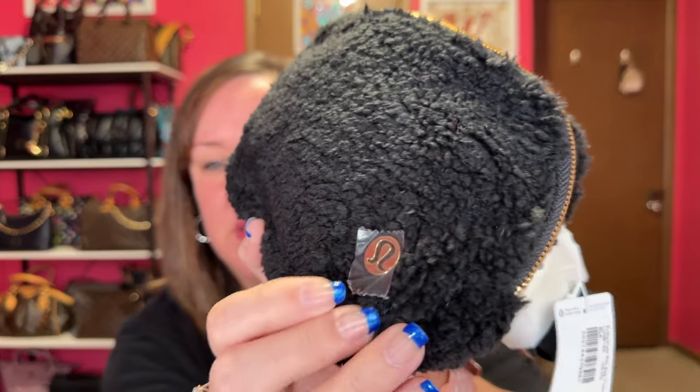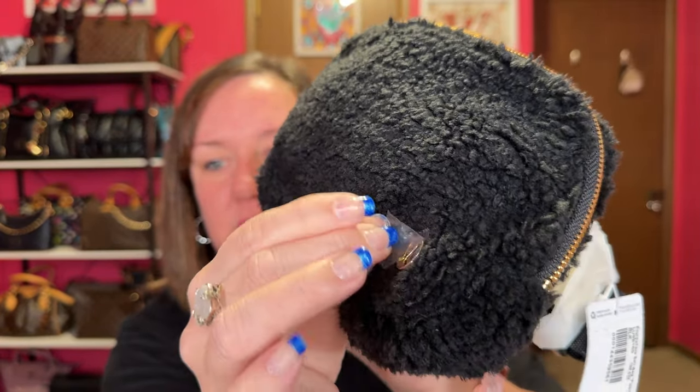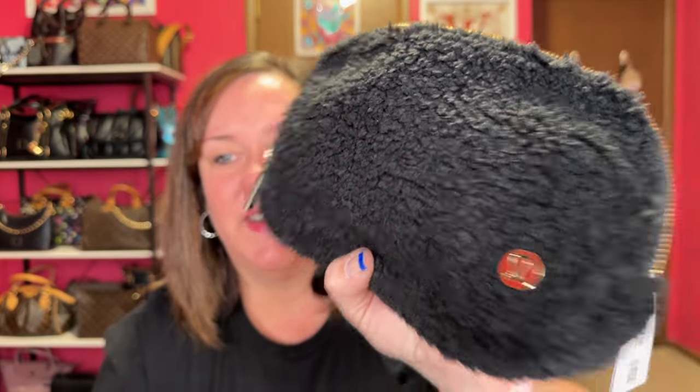I got this to show you — this is the lululemon furry belt bag. Let's just peel this off right now. If you want to know more about my belt bag, this is a 1-liter. I also have a 2-liter capacity one and we're going to compare.